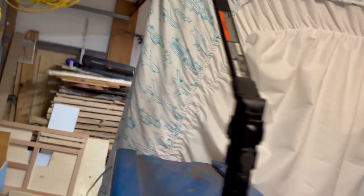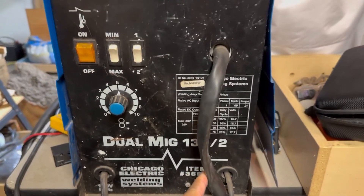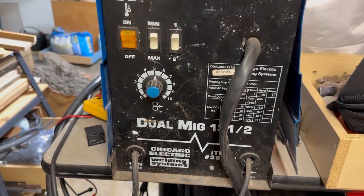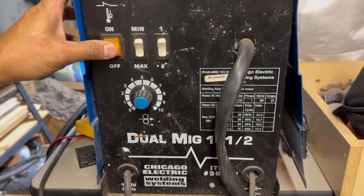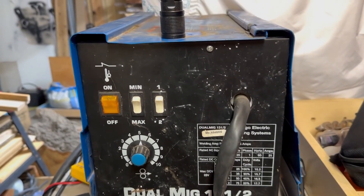Hello everyone, welcome to my garage. Today I am going to do a repair on my welder. It broke about two weeks ago and it kind of set me back on some of my projects. I have my Chicago Electric MIG welder — I've had this probably 15 to 17 years. It's done me really well for my hobbies. The problem is when I turn it on, the wire keeps feeding.